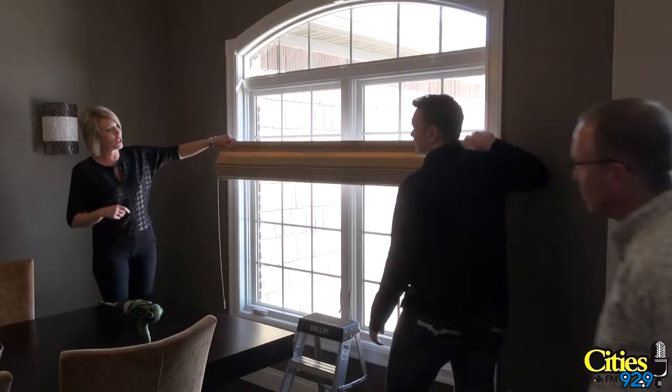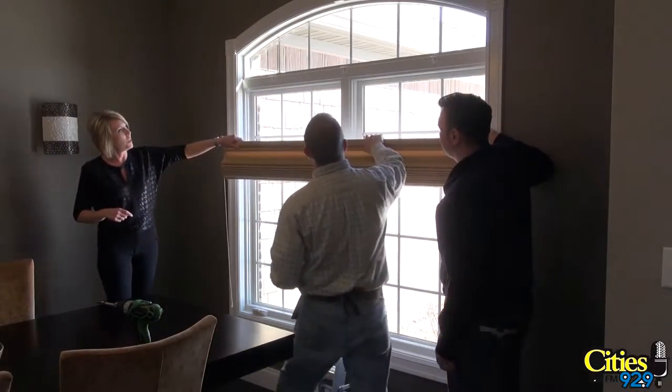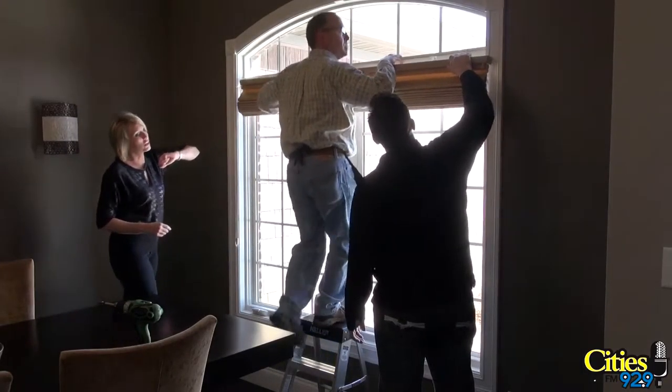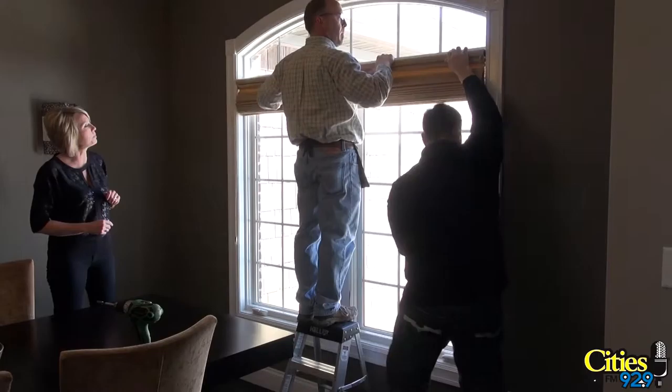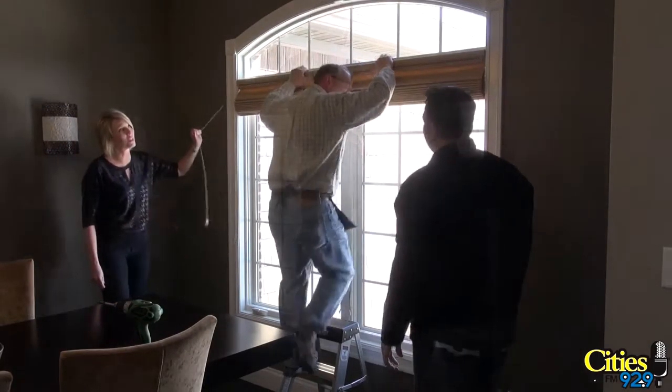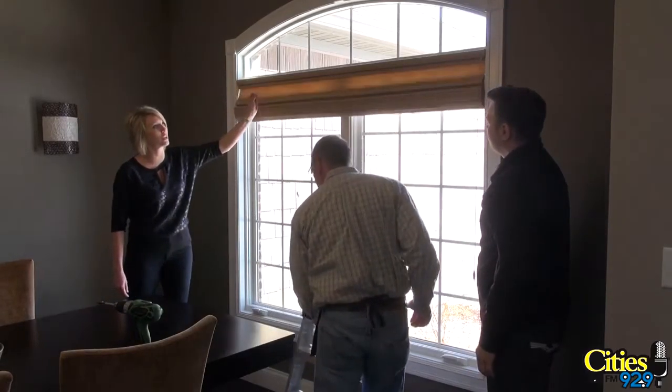We'll have Jerry come over here — this is my installer Jerry, who works for me out of my Bloomington store. What we're going to do is you're going to just put this and it's going to snap right in. Once it's in, first thing we do is check it and make sure it works.